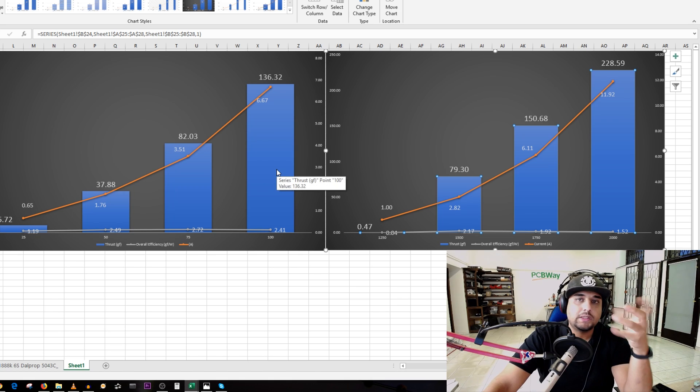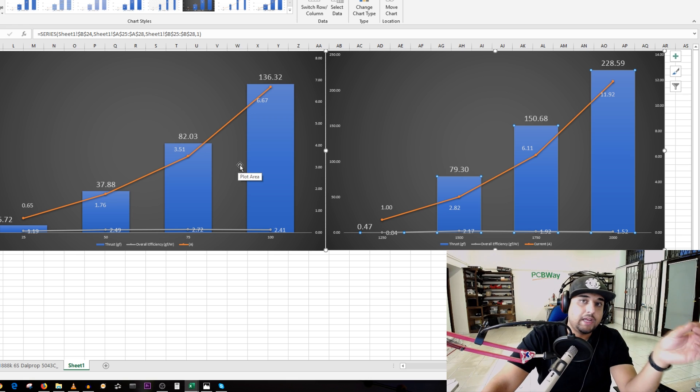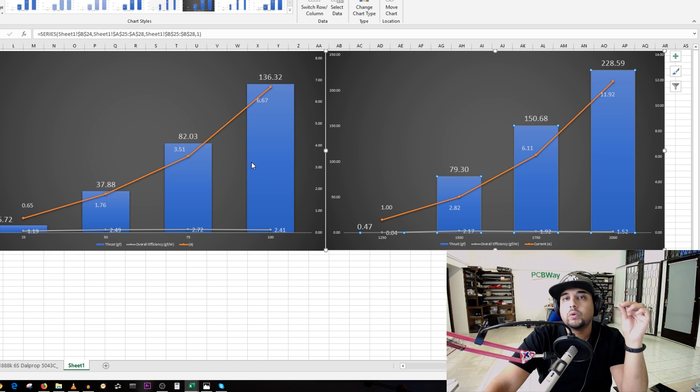I've only flown this on 3S HV, so I'm not sure how it performs on 2S HV. Let's go ahead and pull up the Excel sheet and take a look at the thrust tests for the motors of the Iosin Tyro. I've tested them on 2S HV voltage and 3S HV voltage.